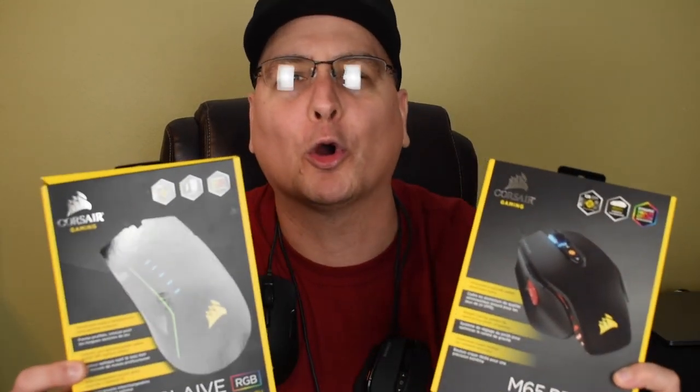Thank you so very much for watching this one. Again, this wasn't a versus video or anything — this is an or, because I think both of these are great. Thank you so much for watching, I highly appreciate it. If you'd like to hit that thumbs up and subscribe to catch some future videos — anyway, thank you so much. Bye now.